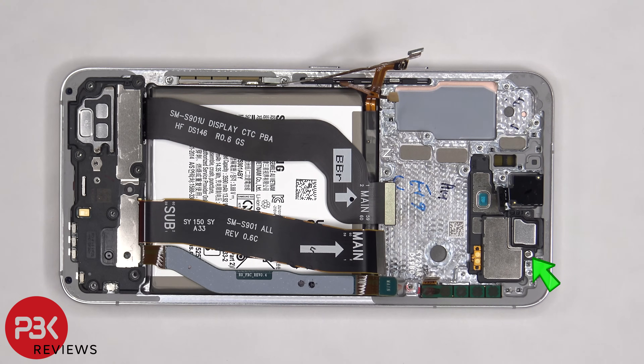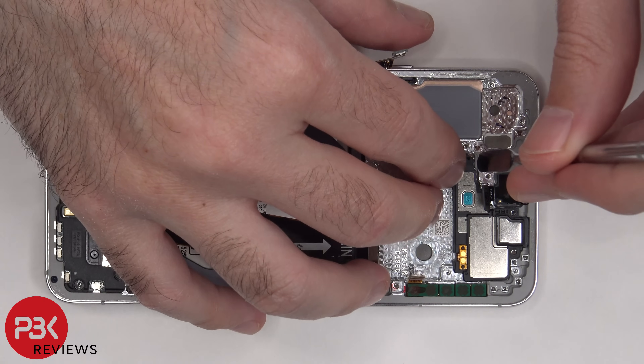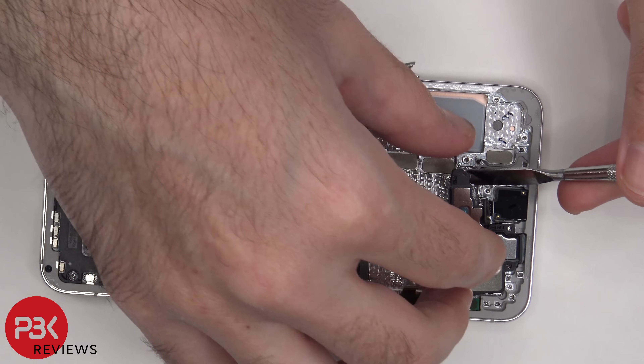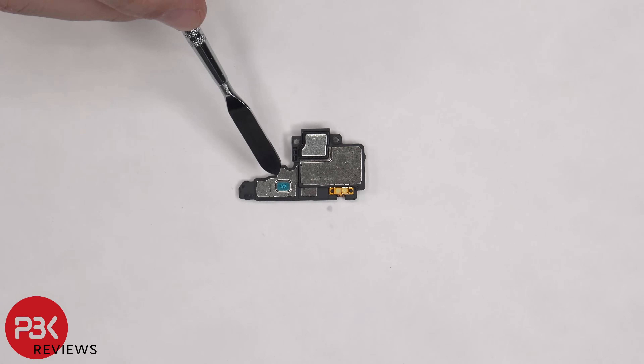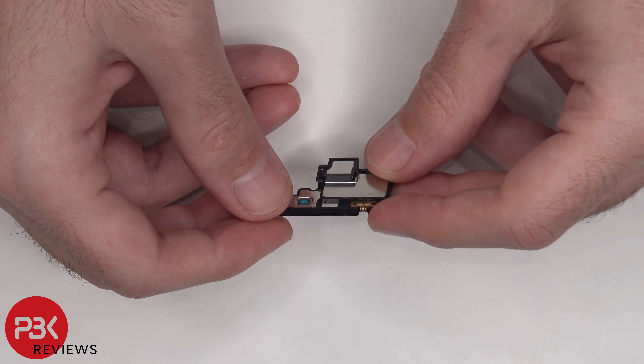There's a single Phillips screw holding down the top speaker assembly that needs to be removed. Now the top speaker assembly can be removed. It has those little white foam balls underneath this blue tape. Here's a better look at the rest of it.